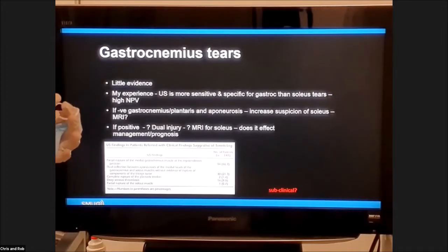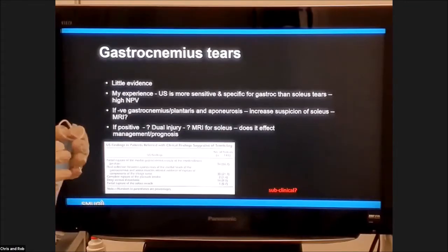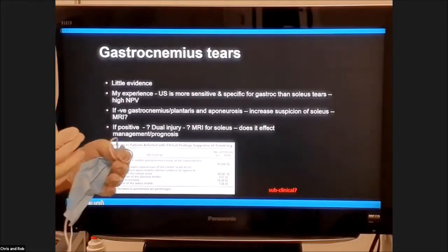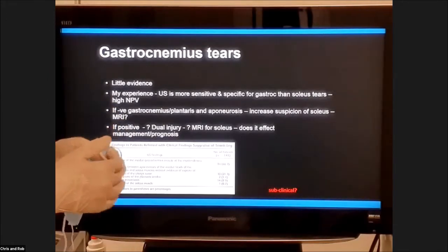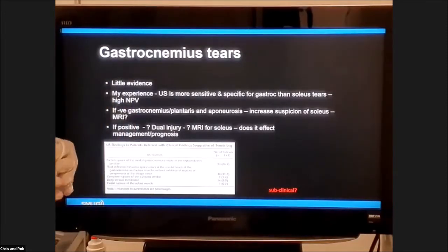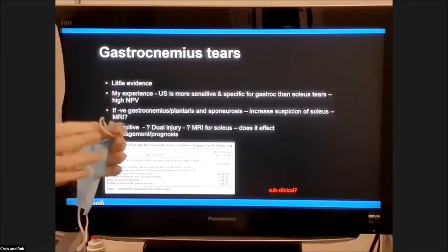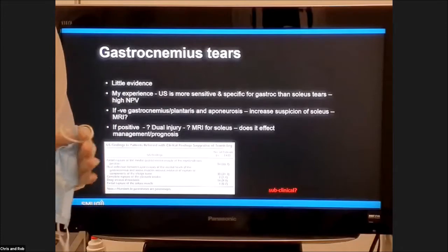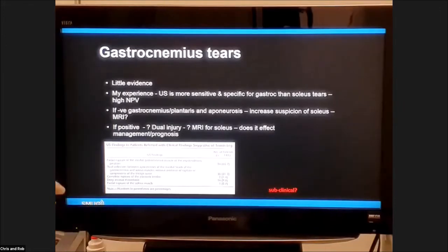Be aware that gastroc tears are often the ones where the patient does have a specific incident. If you see a gastroc tear, you can rule it in. If you don't see a gastroc tear, potentially you can rule it out because ultrasound is quite sensitive for picking these up. However, you may see a gastroc tear and feel confident, but sometimes you have a combined injury with a soleus tear underneath. So although you've seen the gastroc injury, you need to consider there may be a deeper injury that may take longer for return to play.